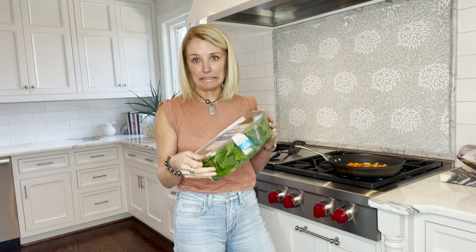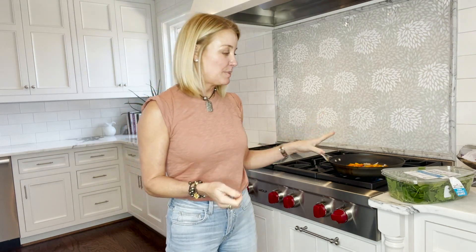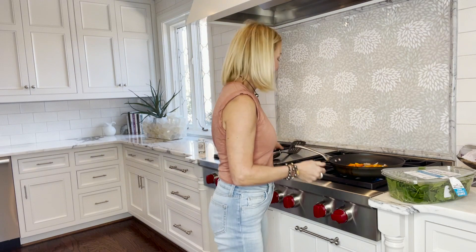I love to keep spinach on hand. I won't be able to use all of this up in the eggs, but tonight as a side with our hamburgers I'm going to make sautéed spinach — I'll cut up some onion and garlic, sauté that, throw the spinach in, and add some seasoning. It's a great side dish and the spinach wilts down pretty well.